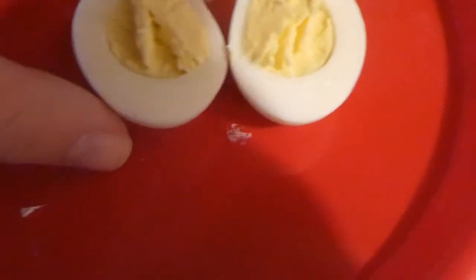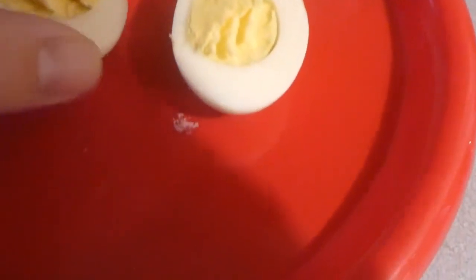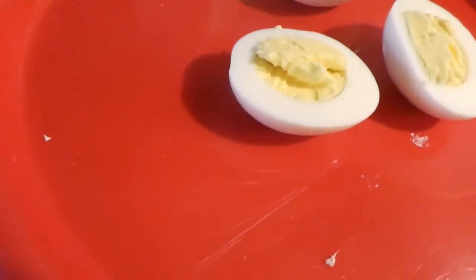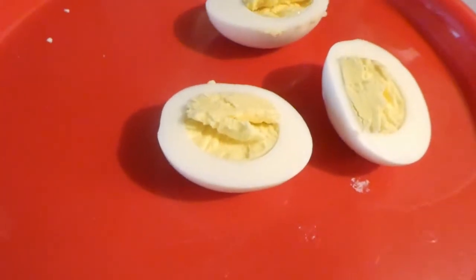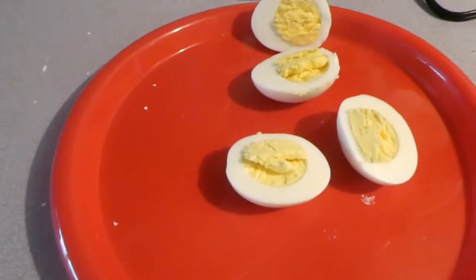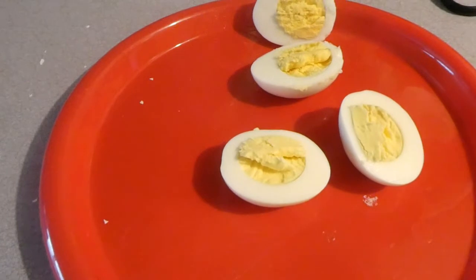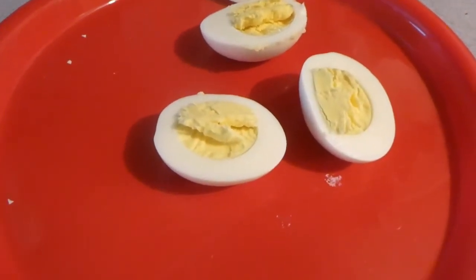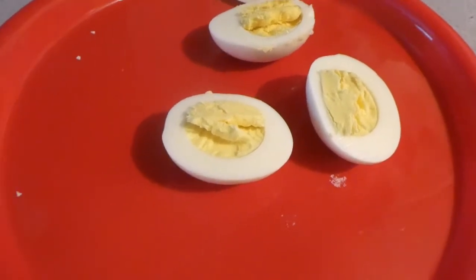It turned out pretty good. This is how you can get them — just do it like I told you. You can also get them done in less time if you do it how I do it. With that guys, that's pretty much the end of the tutorial. Hope you guys enjoyed. Don't forget to like, comment, subscribe, and I'll see y'all in the next video. Bye guys!